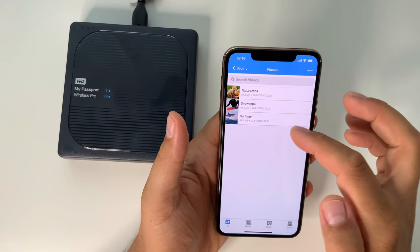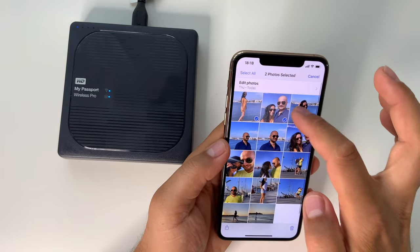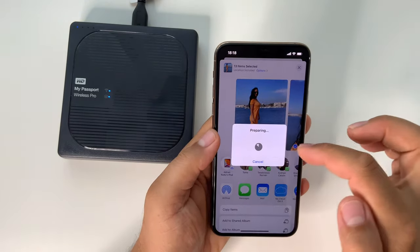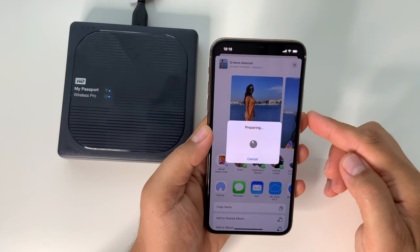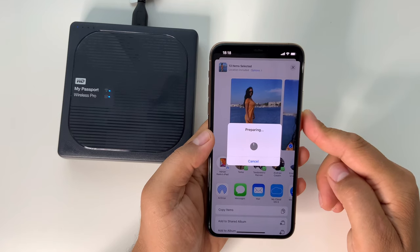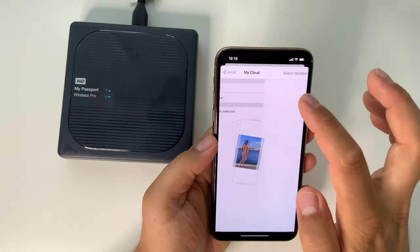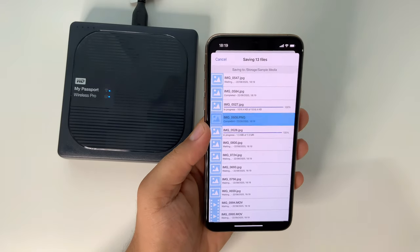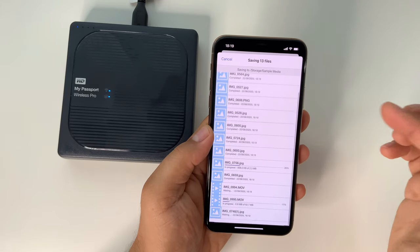Everything is fast — at least that's my experience. As you can see, I have some samples. Let's see how to transfer files from your phone to this hard drive. Select the images, press share, and wait for the images to prepare. The hard drive is currently connected to the charger — I put it to charge the battery. As you can see, it works even when the charging cable is connected, so you can use it on internal battery or with the cable plugged in. The transfer is super fast — 13 files transferred instantly.